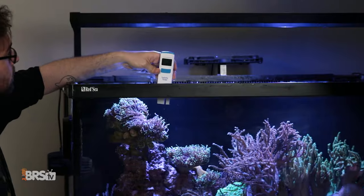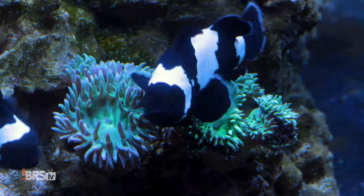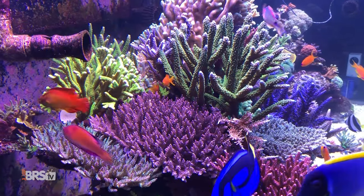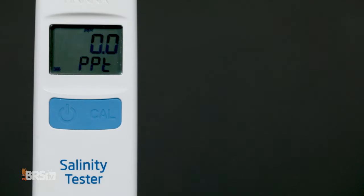In laboratory environments, the most commonly used way to measure salinity is by electrical conductivity rather than refraction, because it is far less prone to skewed results due to materials in the water, such as organics that can actually change their refractive properties. As such, Hanna provides a bridge between the lab and the aquarium hobby by using electrical conductivity but converting it to terms that we're familiar with, like specific gravity and parts per thousand.